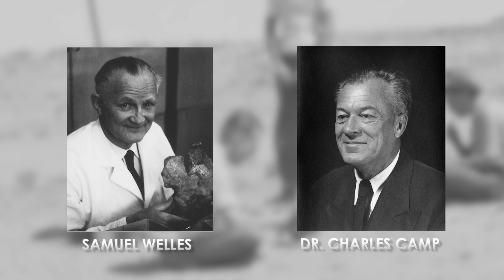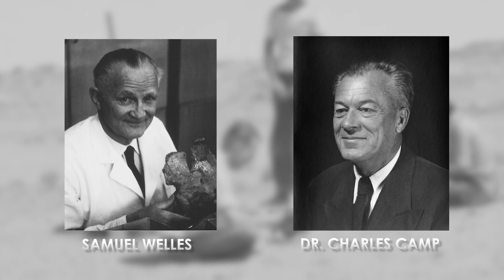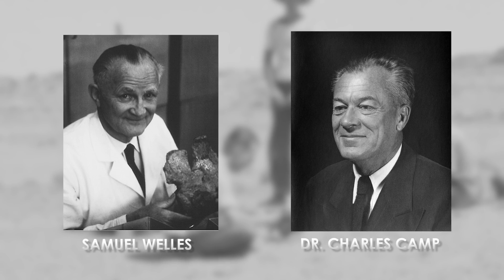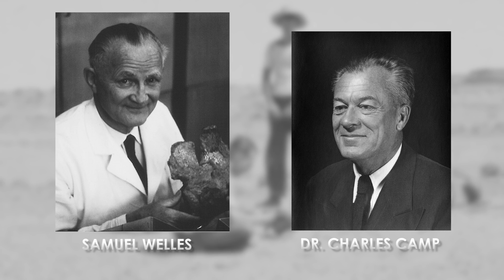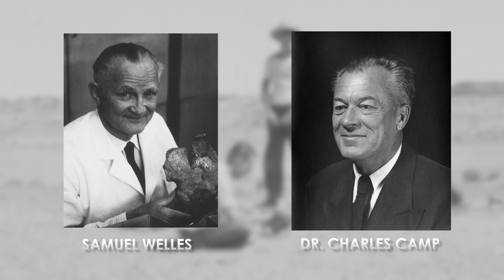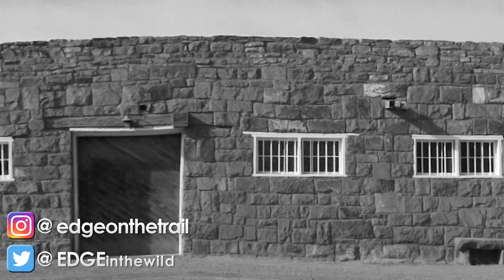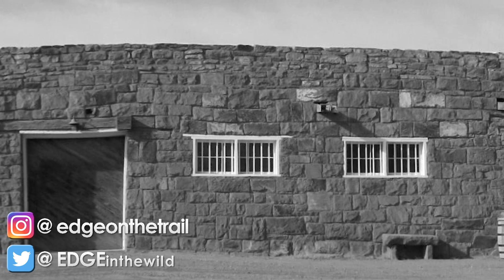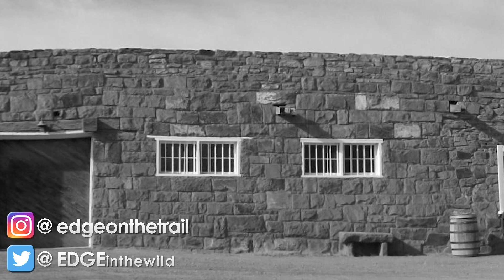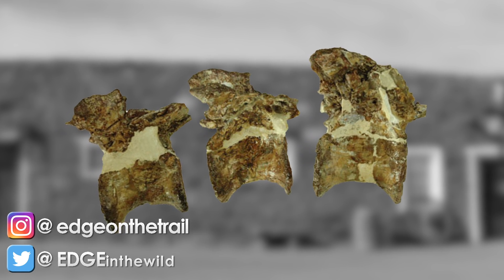During the summer of 1942, Dr. Charles Camp and Samuel Wells of the University of California Museum of Paleontology in Berkeley, California set out on a joint expedition to Arizona. Dr. Camp was looking for Permian material, while Wells was looking for Triassic material. At the end of the field season, Dr. Camp had to return to Berkeley, so he had Wells investigate a report of a mysterious skeleton. Sam Wells and team met with the owner of a local trading post, Richard Curley, who introduced them to Navajo Jesse Williams — the one who had reported the skeleton — along with some fossils he had discovered two years prior.